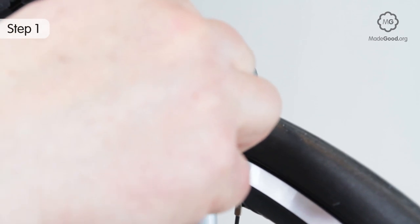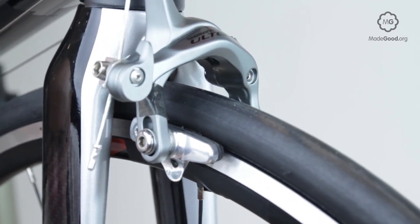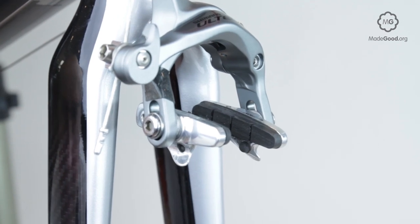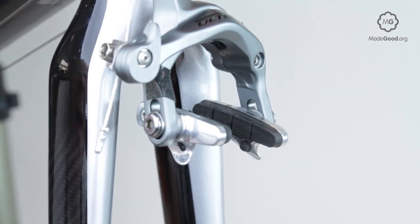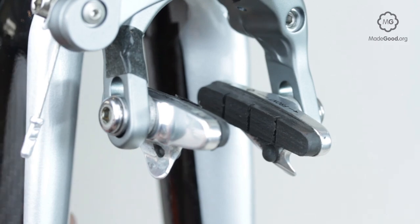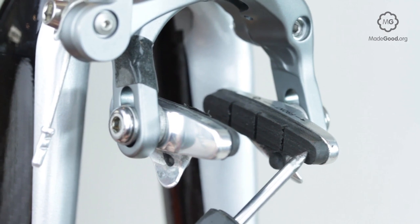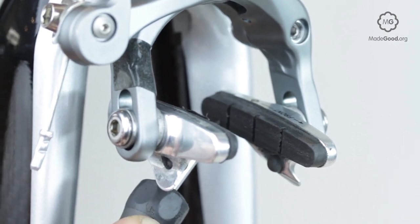Open the brakes and remove the wheel if convenient, to examine the faces of the brake blocks that press on the rim during braking. Any stones or glass trapped there will damage the rim. Remove them. You may also find fragments of aluminium that have come from the rim — remove them with tweezers or use a file to clean the faces.